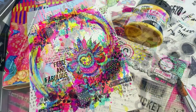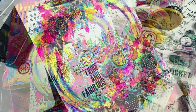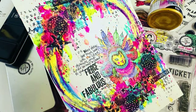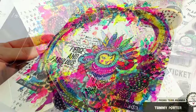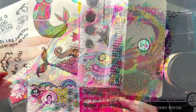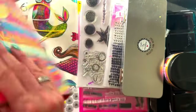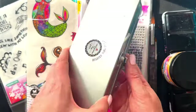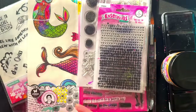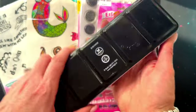Hi everyone, Arty Tamburamba, also known as Tammy Porter, here again sharing this bright and bold art journal page using lots and lots of Art by Marlene goodies. This time I took the new stencil paste in gold for a bit of a spin — hopefully you could see that in some of those photos, it's so shimmery. There will be some photos at the end as well.